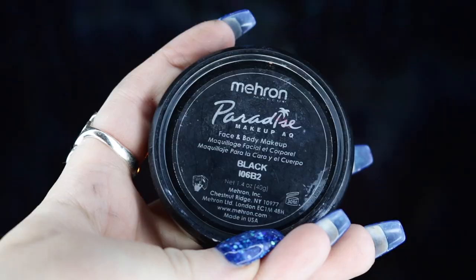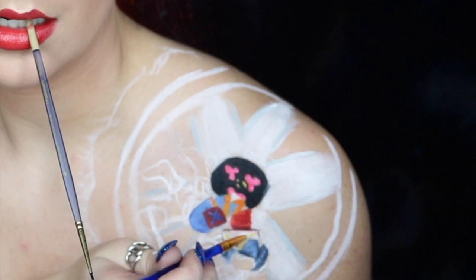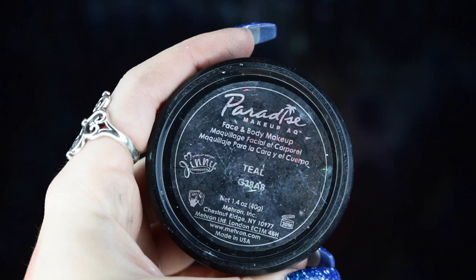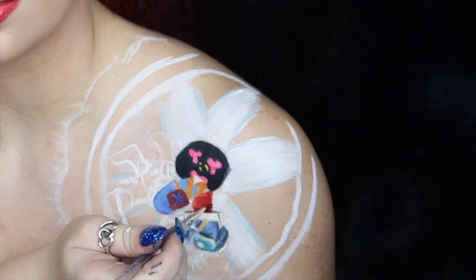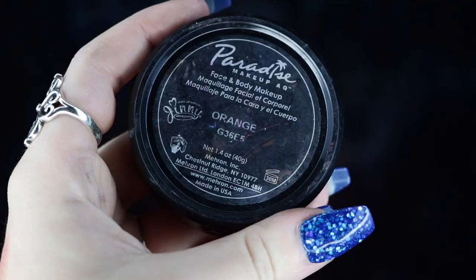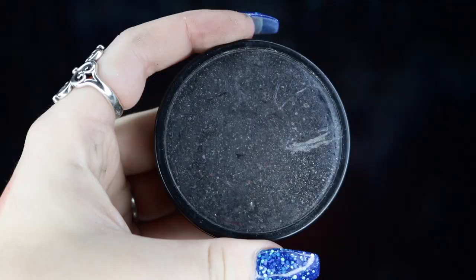Next, I'm going back into my Mehron Paradise Paint in black to outline Sora's shirt and help separate that from the rest of his outfit. Then I'm taking my Mehron Paradise Paint in teal and applying this to his little piece of shoulder armor — once again, you want to use different tones of blue to help add more definition. I'm then taking my Mehron Paradise Paint in orange to create a few tiny stripes on his shirt.